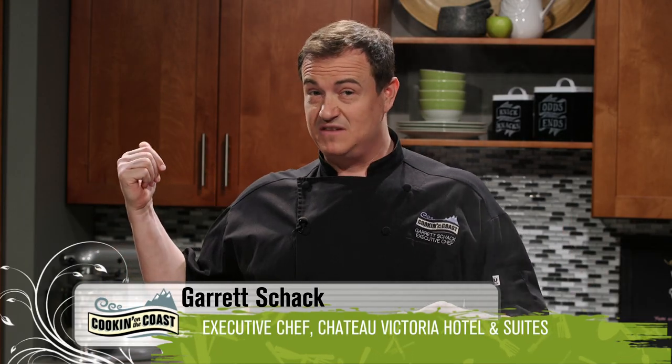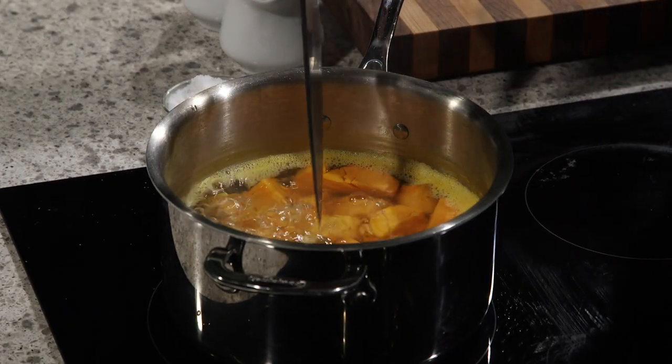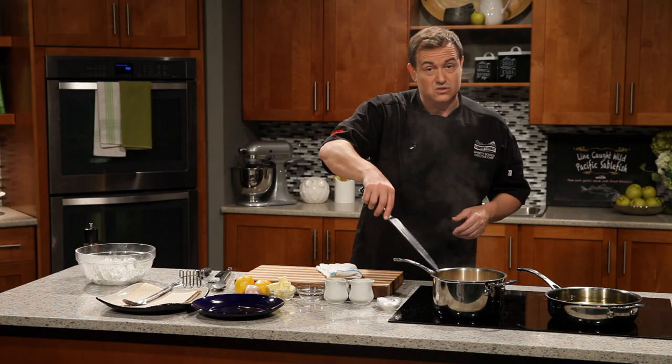It's back to our kitchen. We're working on our wild line-caught Pacific sablefish, yam and garlic mash with fried broccoli. Things are really cooking — we've got the sablefish in the oven, it just needs about seven to ten minutes depending on the thickness of your fish. The yams are ready — poke them with a knife and we can see they're coming apart and not sticking anymore.